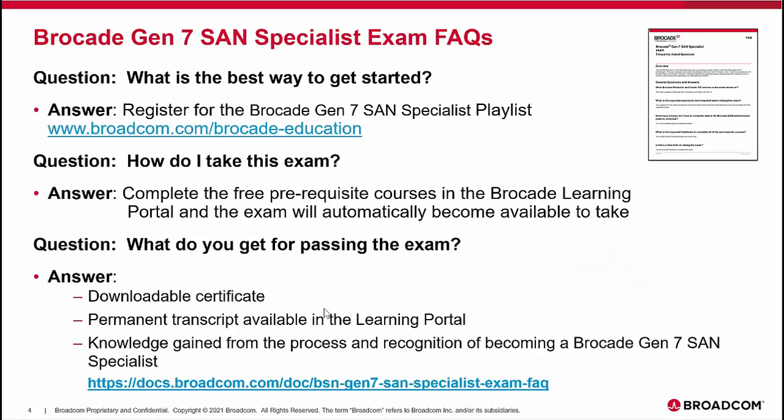The best way to get started is to register for the Brocade Gen 7 Specialist playlist, as I will show you in a few moments within the Brocade Learning Portal. To take the exam, you complete the free prerequisite courses — there are only eight for this exam, although the rigor matches the Brocade SAN Administrator exam. The way we wrote the questions and structured the test is very similar to any other certification-type exam you will face in the industry today.